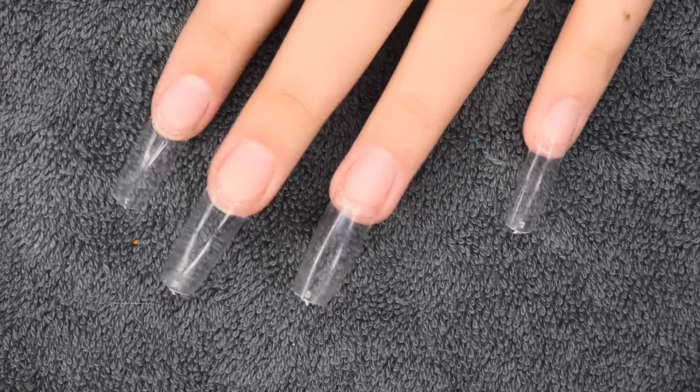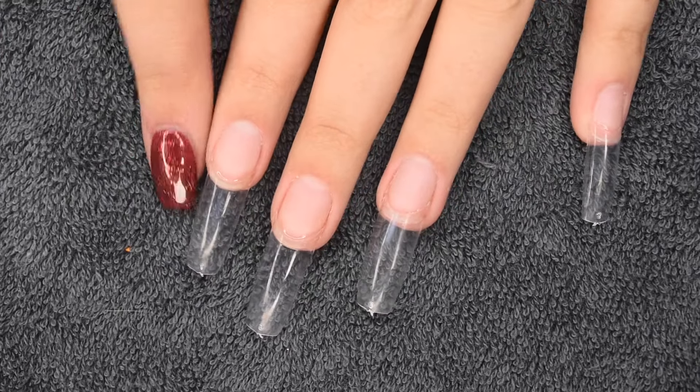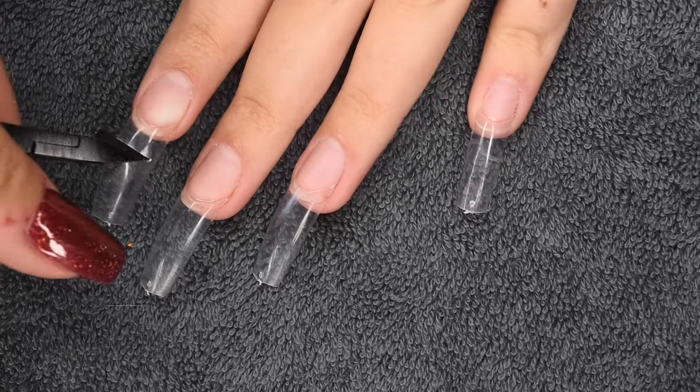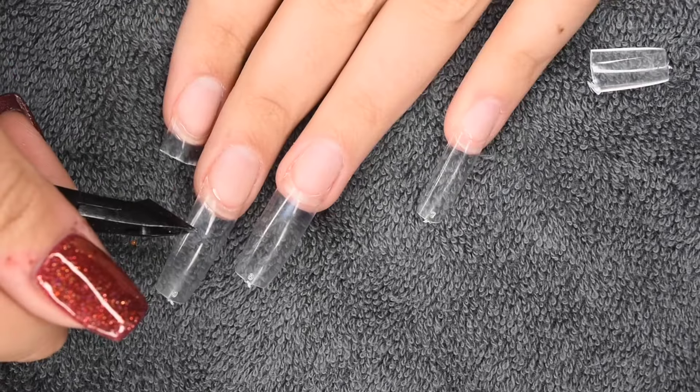I went ahead and applied the rest off camera to save a bit of time. As you can see they are way too long, so I'm going to trim them to match my other nails using a cuticle nipper. You can also use a nail clipper or a tip cutter — both will do the exact same thing.